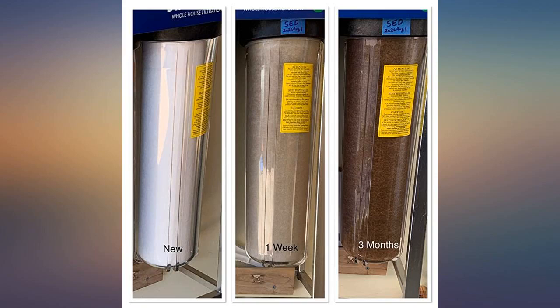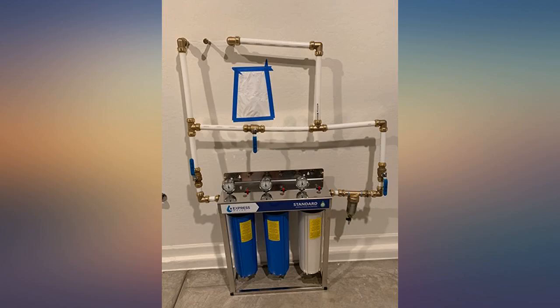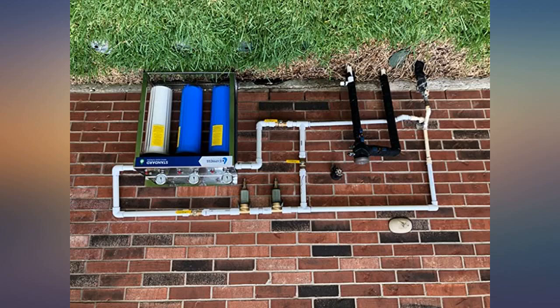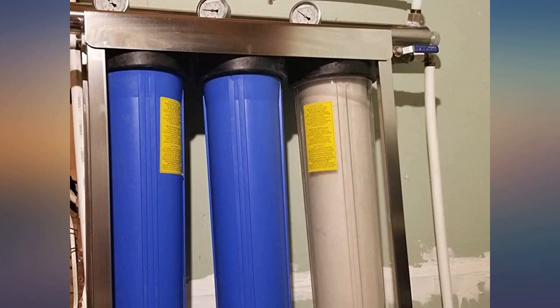Great customer service. The filters and system, when running properly, make my water taste better than any bottled water I could get. I replaced a self-cleaning whole house water filtration system with this 3-filter system and wow, what a difference. I have a well and have a lot of sediment and iron. I installed a 50-micron spin-down filter before this system and a water softener after it.